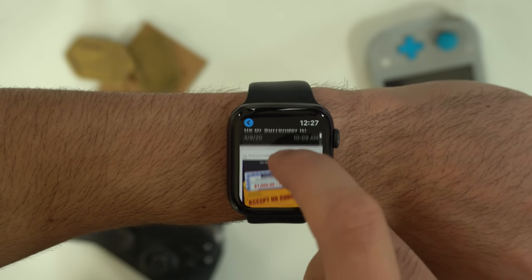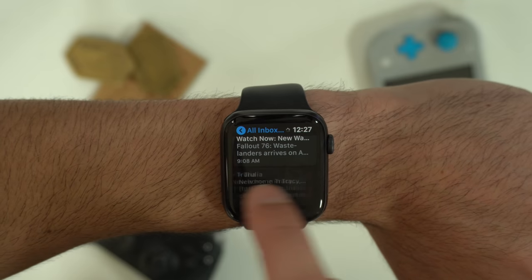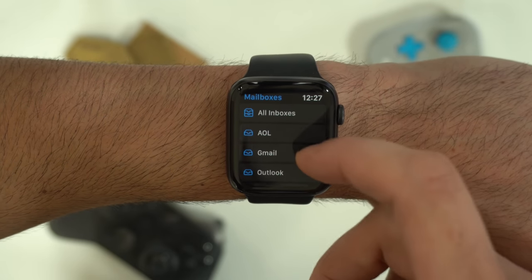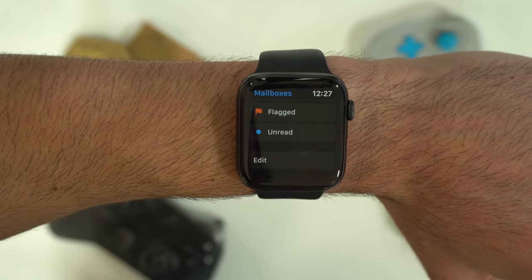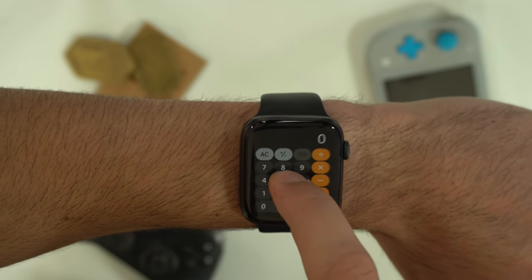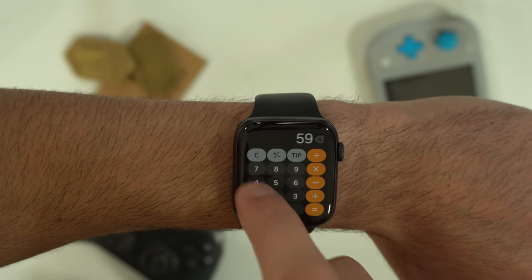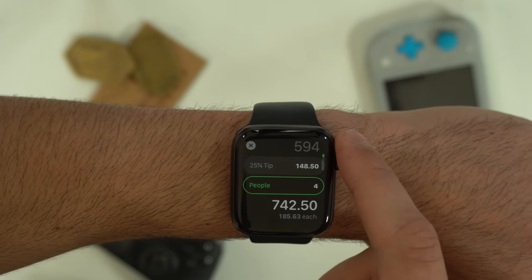When checking your emails on your Apple Watch, if you 3D press, you can flag them or trash them right there. You can also slide to flag, trash, or archive. You can also edit which mailing options appear by scrolling all the way down and checking the ones you want. Inside the calculator app, you can 3D press to switch between the percentage or tip function. By entering a number and tapping tip, you can use the digital crown to divide it between however many people you have.